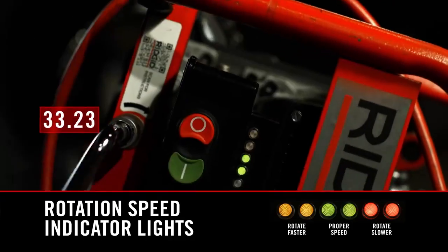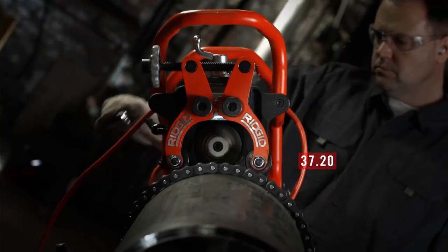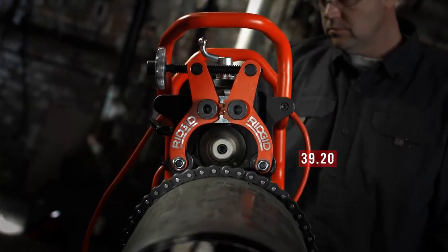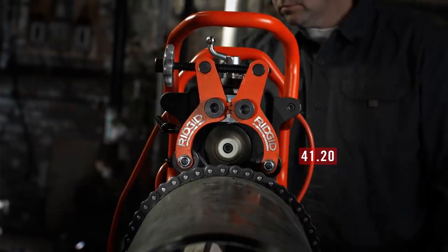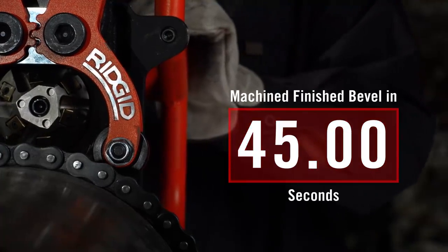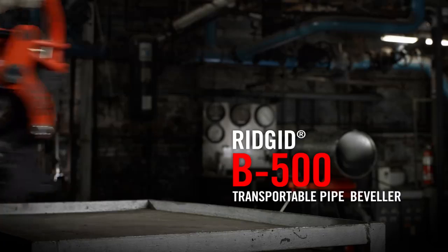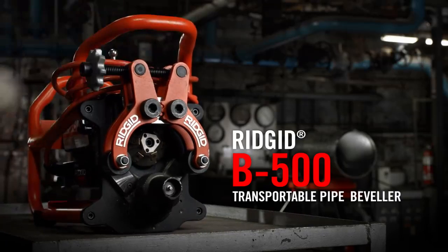Speed monitoring with indicator lights keeps the beveler moving at an optimal pace. Now you can easily achieve fast, accurate, and consistent bevels in one pass. Save valuable time and produce high quality results with the new RIDGID B500 Transportable Pipe Beveler.